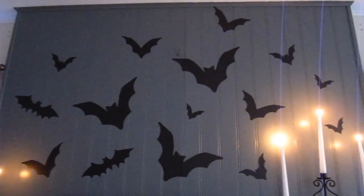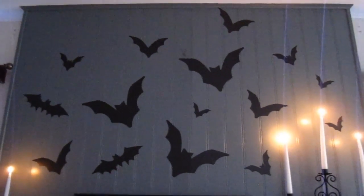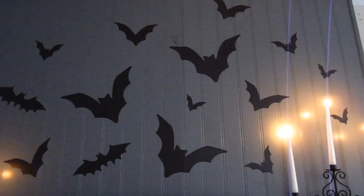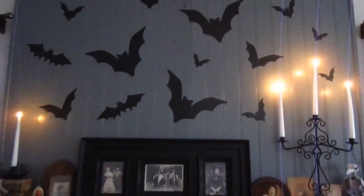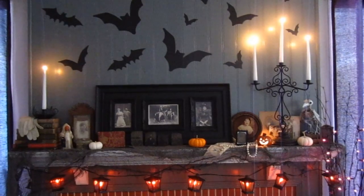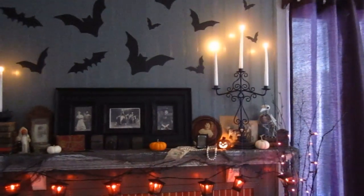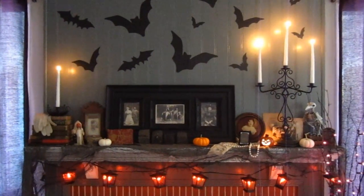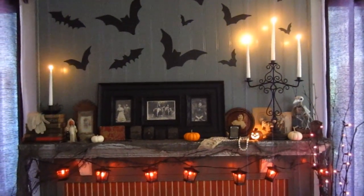First things first, above the fireplace on the wall are bat stickers that we actually bought at Target for five bucks — an easy decoration, you just slap them on the wall. This will look better at nighttime because right now the sun is coming in through the windows on the side. When it's nighttime it'll look a lot better, and we're going to film it again so you can see what it really looks like in the dark.